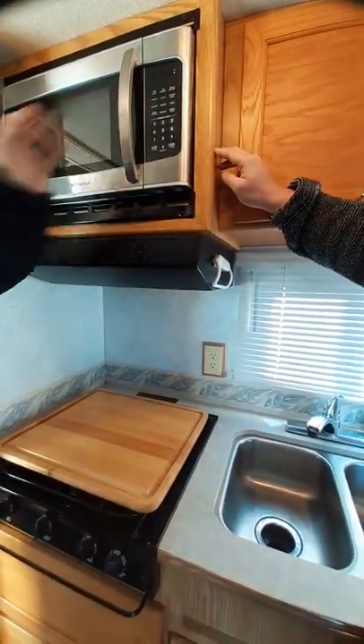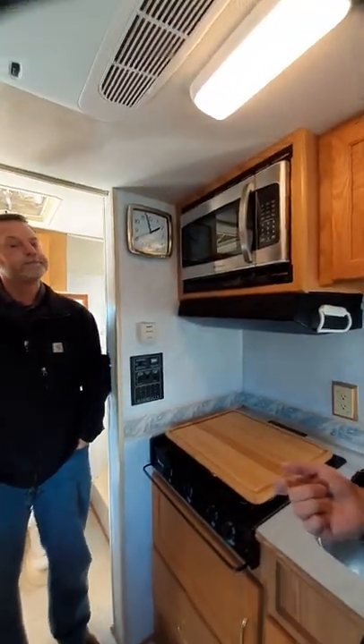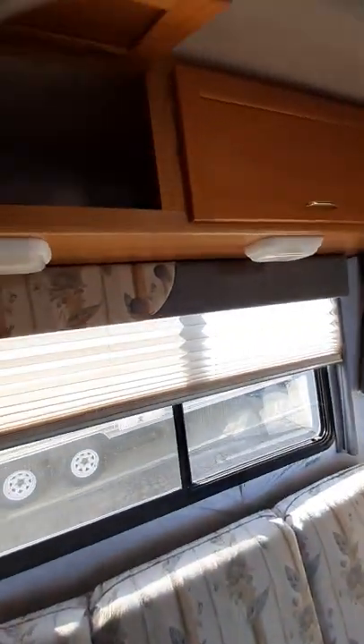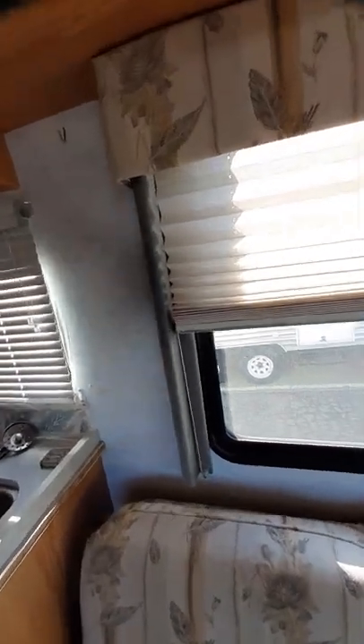You need 110 to use the microwave — you need to be plugged in. You plug in outside. Yes, you need to be on what they call 30 amp service. That 30 amp cord has a splice and you can plug it into your house.